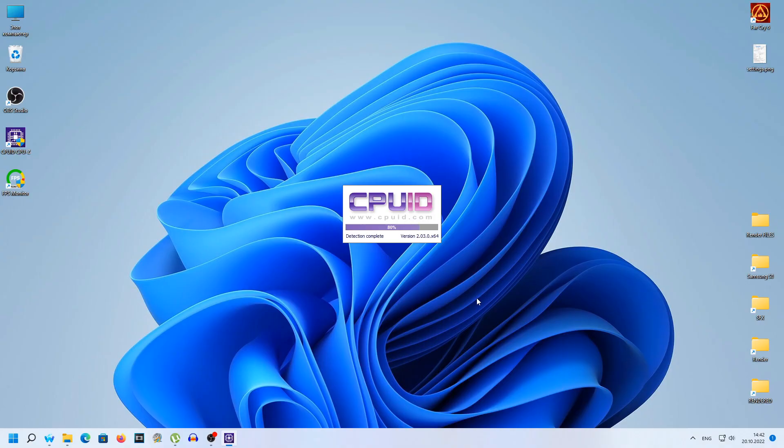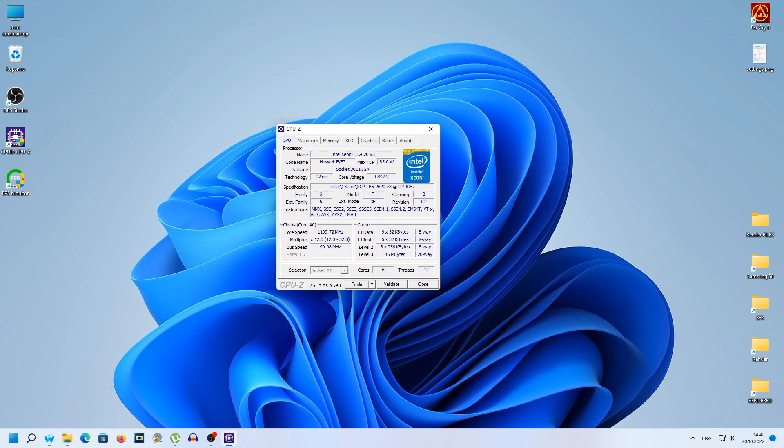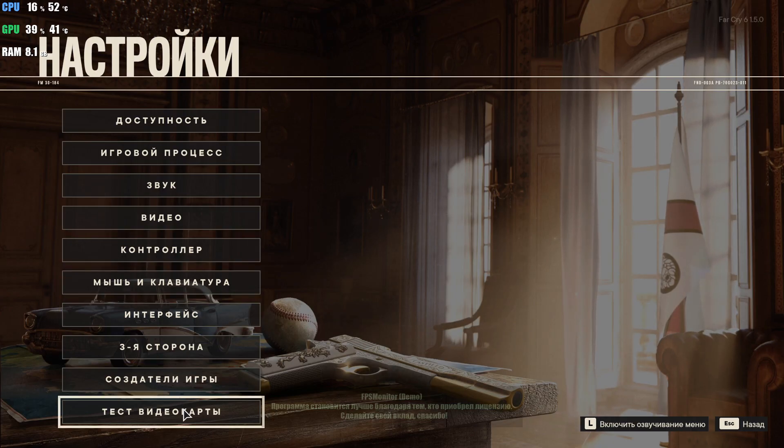This is already Windows 11, and we see CPU-Z. The graphics card is the NVIDIA GeForce RTX 2060 Super — you can see Samsung GDDR6, 8 gigabytes. This is a test on Far Cry 6 with the 2060 Super. The loading is in real-time and it's pretty fast, compared to the edited 1050 Ti footage.